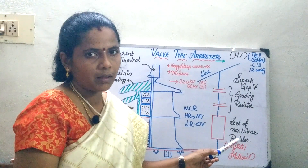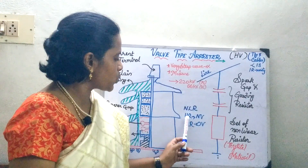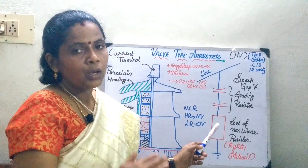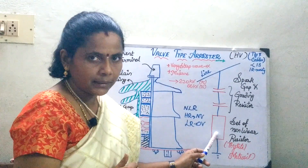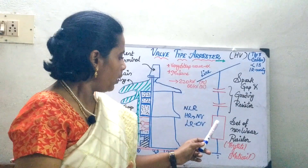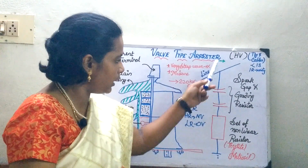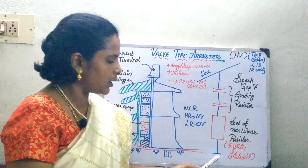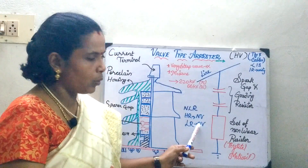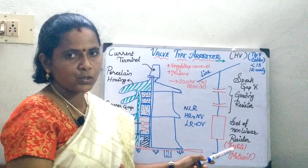What is the function of the nonlinear resistor? The nonlinear resistor offers very high resistance under normal voltage, so under normal voltage it will not create spark-over of the gap. Whereas under over-voltage conditions, it acts as a low resistance path so that the high voltage surge currents get drained to the ground. It operates only during over-voltage, where it offers low resistance, thereby draining all the high surges to the ground.